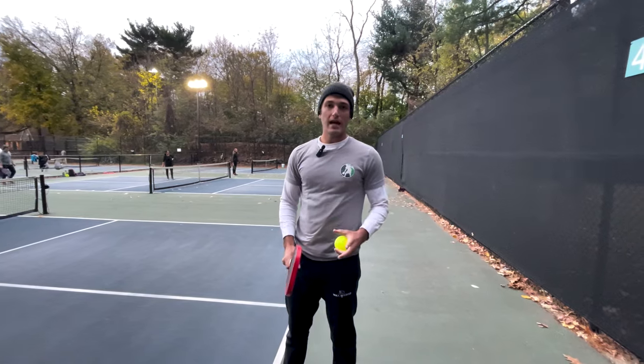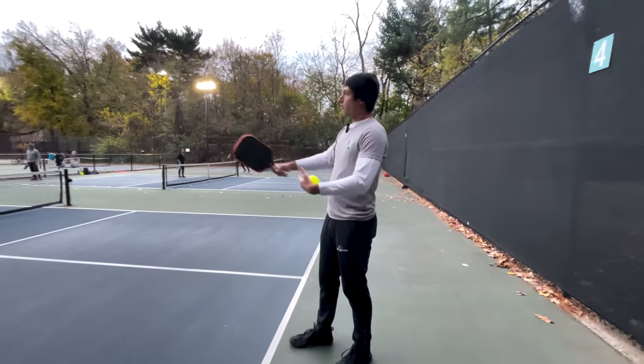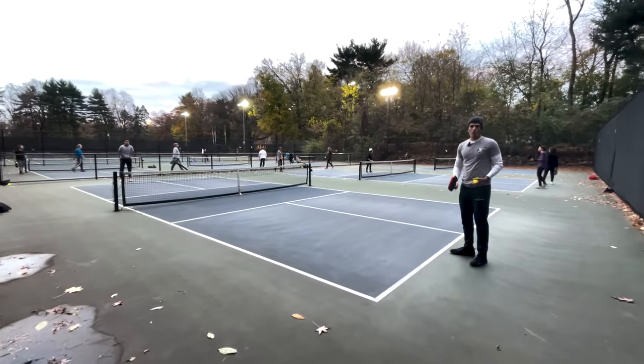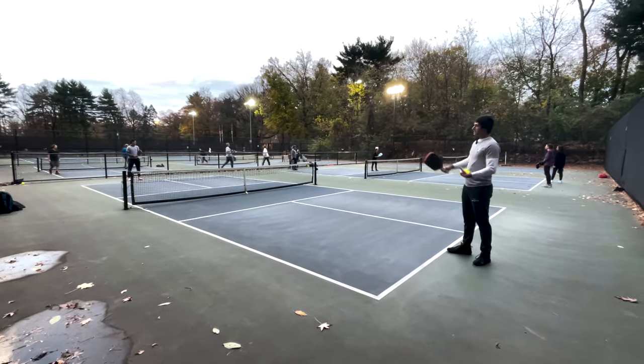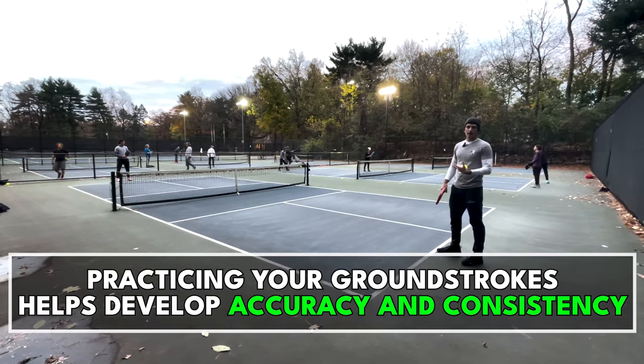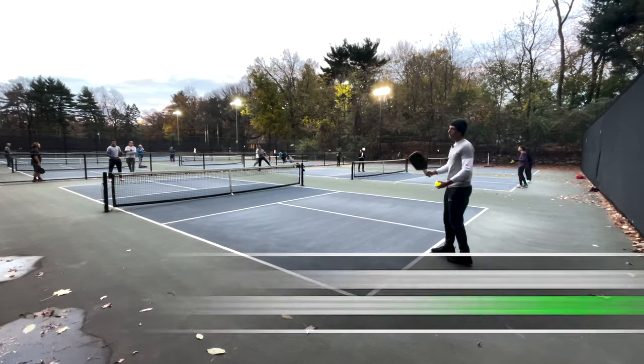What we should do instead is actually practice our drives by hitting full court, with me at the baseline and my partner at the opposite baseline. When we're standing far apart like this in the backcourt, we can tell where our drives are going to land. It helps us get an eye for how much power and spin we need to apply to the ball in order to get to our target.